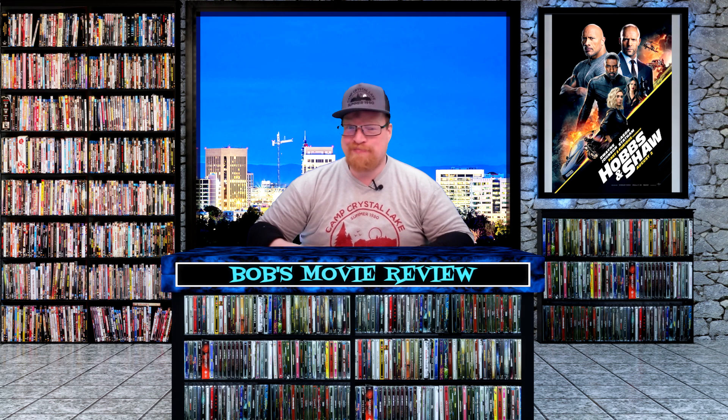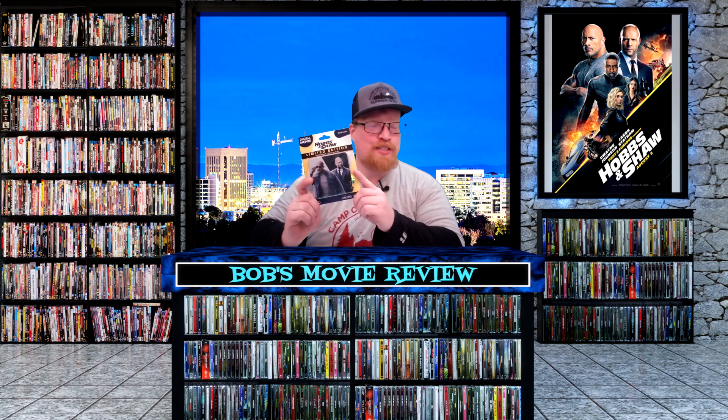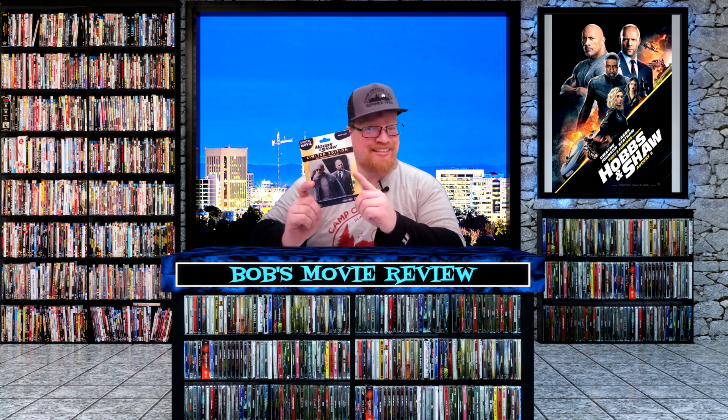Hello movie lovers, Bob for Bob's Movie Review here. Today I'm bringing you guys my unboxing of the Hobbs and Shaw only-at-Walmart mini steelbook.